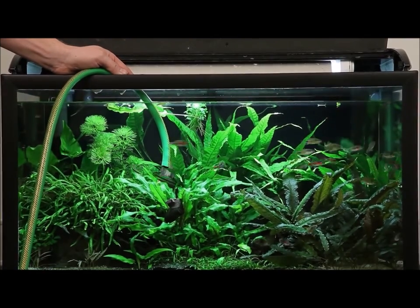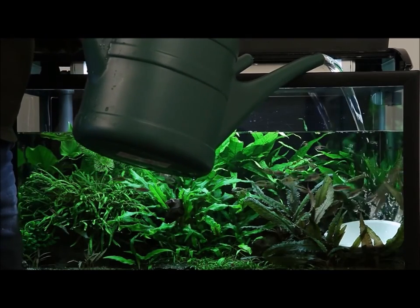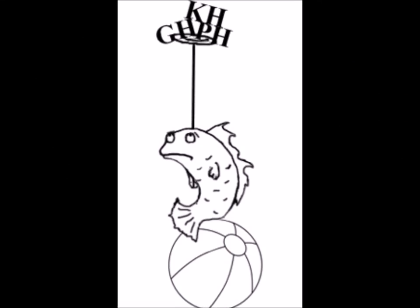Experiments show that regular water maintenance does not provide constant mineral ions. It is the difference between an open and a closed system — an aquarium is not like a river flowing over rocks.